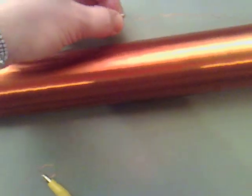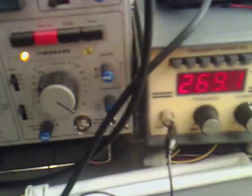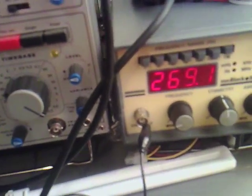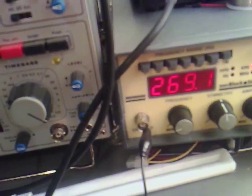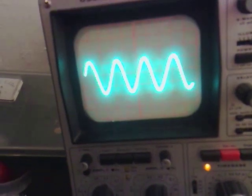At the moment I've got a frequency coming into it, I've got my oscilloscope coming out, and the frequency I've got going into it is roughly 269, and the frequency out looks like that.